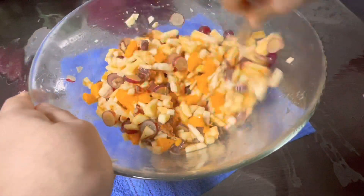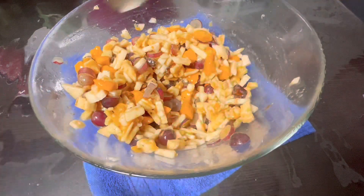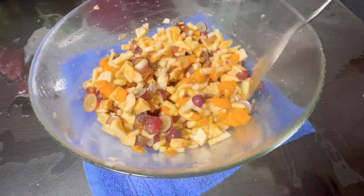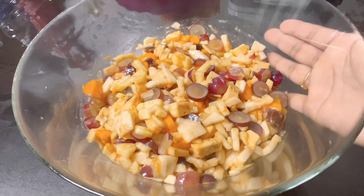It tastes very good. You can taste it — it's a little bit more. You can see it's very nice.